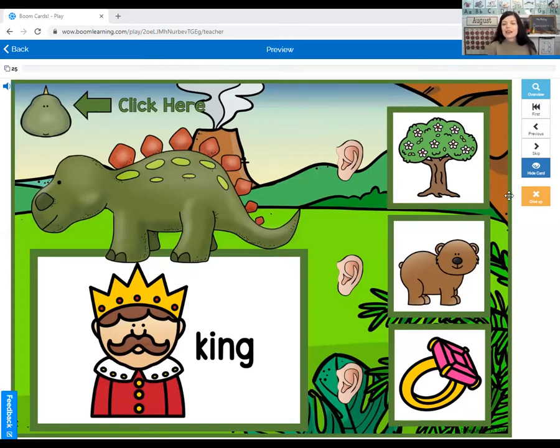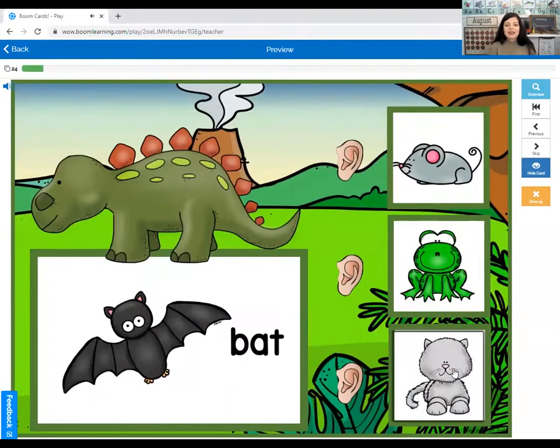We want to find another word that rhymes with king — a word that sounds the same at the end. Our choices are tree, bear, or ring. What sounds like king? Ring! Good job.